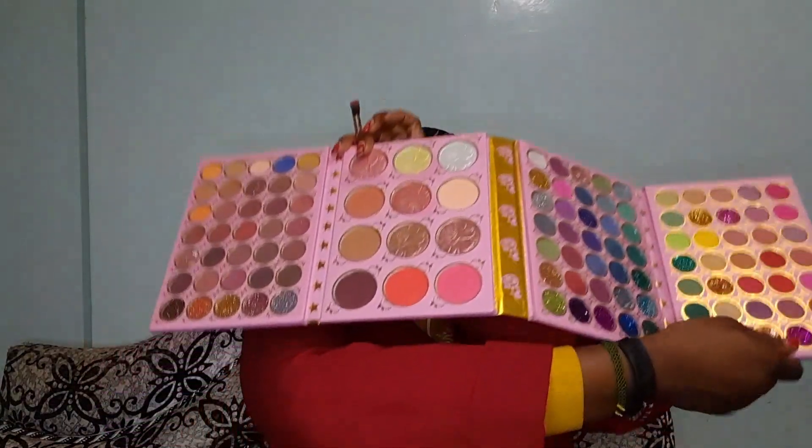This palette is great for upcoming makeup artists — it has eyeshadows, blushes, highlighters, bronzer and everything. For today's eyeshadow, I wanted something nude, then on my inner corner I wanted to blend it with a bright color. Start at the outer corner coming to the inner corner — that gives you the direction of how to apply the eyeshadow.